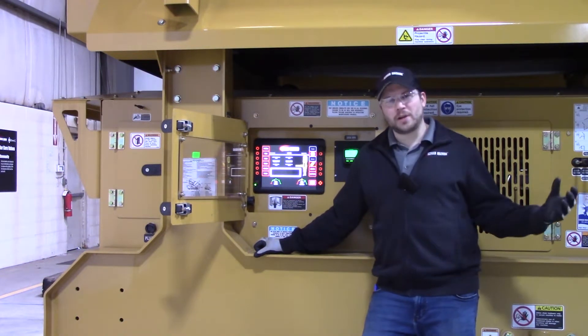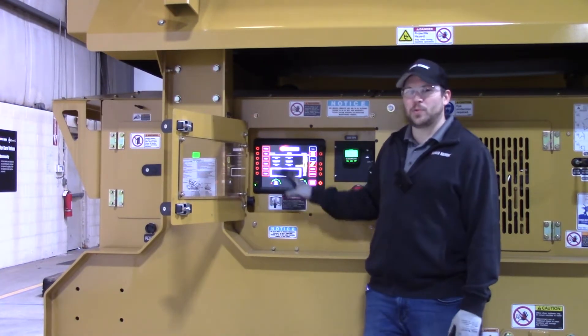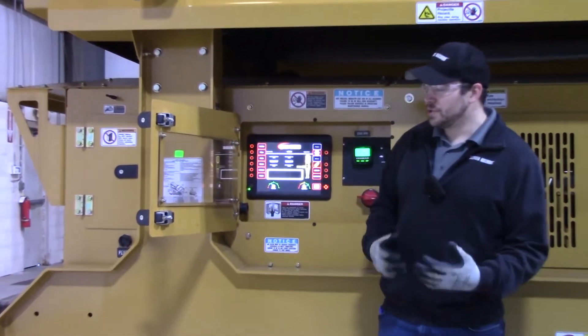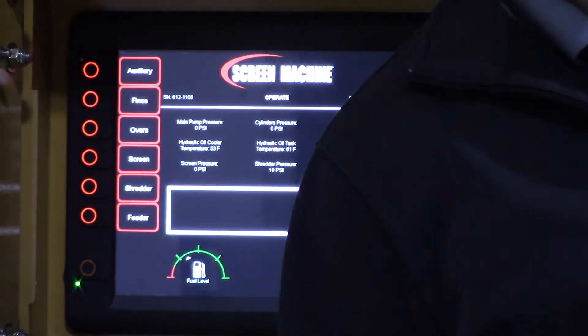We've already got the conveyors unfolded, so we're going to go over the startup and shutdown procedure on your display panel here — what functions to turn on, what belts to turn on, and the order to turn them on and off in. When you're turning on your functions, you're going to want to start from the front of the machine and work back.